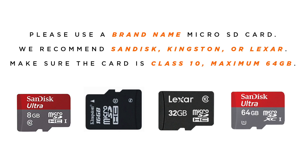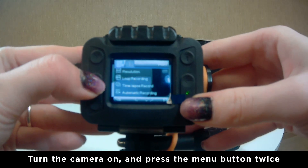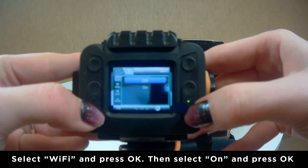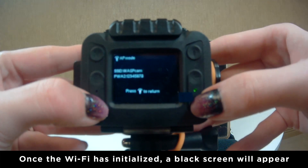Before trying to use the camera's WiFi, please install a Class 10 micro SD card no larger than 64GB into the camera, otherwise the camera will not connect to the WiFi. Turn the camera on and press the menu button twice to enter settings, select WiFi, then turn it on.